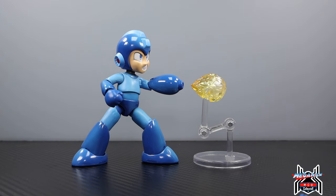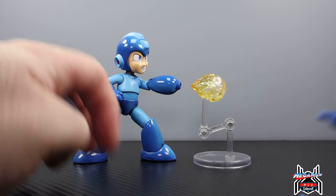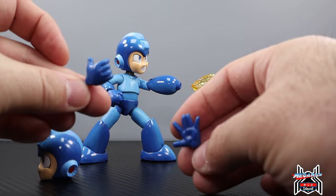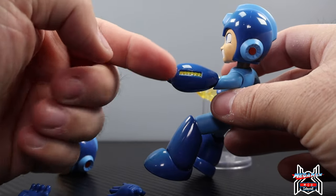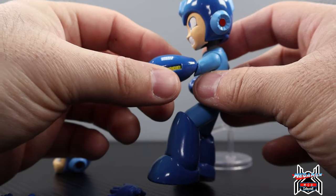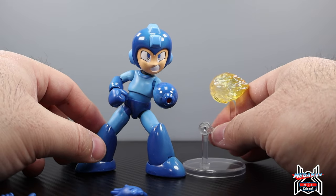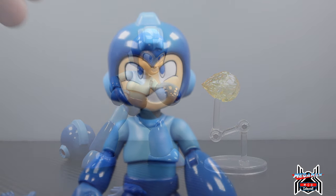Jada Toys is just killing it in the action figure game. We get a lot of accessories — we get two head sculpts: a grinning smiling head and an angry 'I'm gonna shoot you' head. We get a couple of hands: fists that come on the figure, an open hand and a grip/thumbs-up hand for the right, and an open hand for the left. He also has an interchangeable blaster that you move at the elbow and can put on whichever side you prefer — with a little red at the end and yellow detail. The arm pops off very easily. We get a stand for the blast effect and a yellow translucent plastic blast effect that looks pretty good.